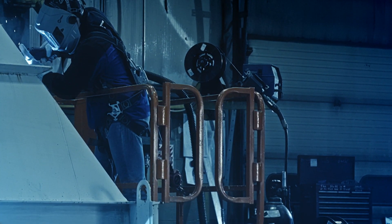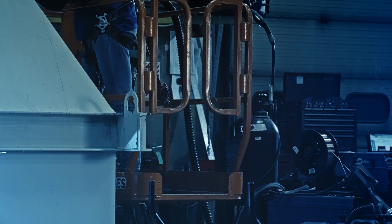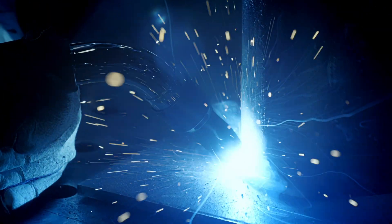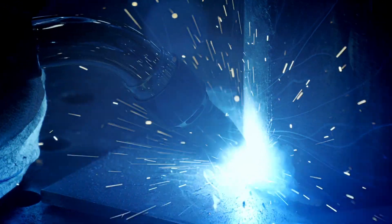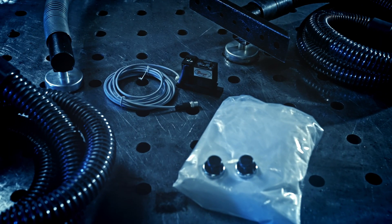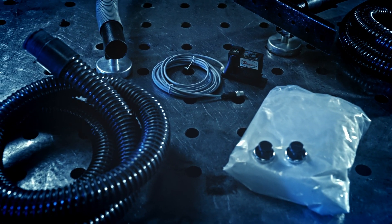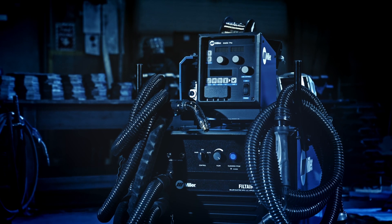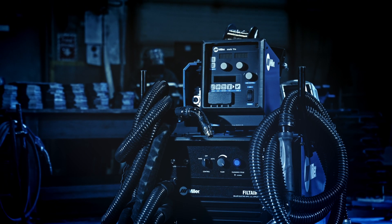The Filter 215 comes with an 8-foot collection hose and is equipped with the ability to use a variety of accessories like Bernard Clean Air Fume Extraction MIG Guns, which capture fume at the source. Whether you are using collection hoses, fume guns, or other accessories, this extraction system is designed for efficient multi-use weld fume capture.